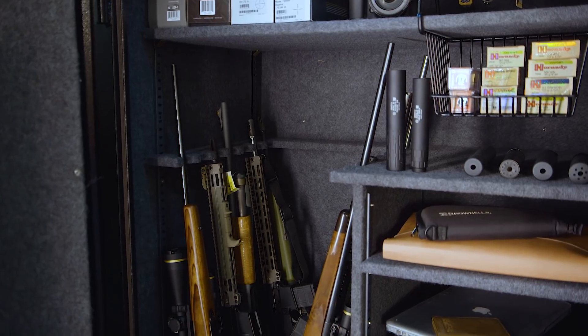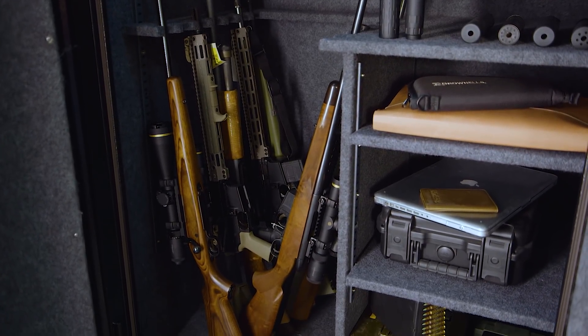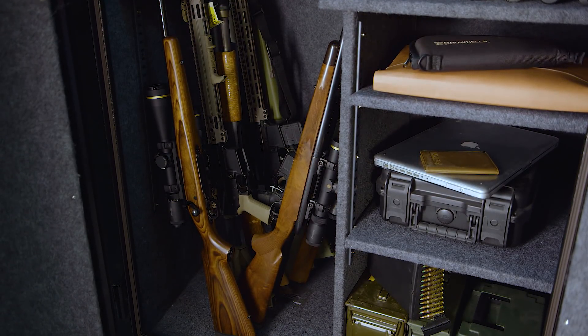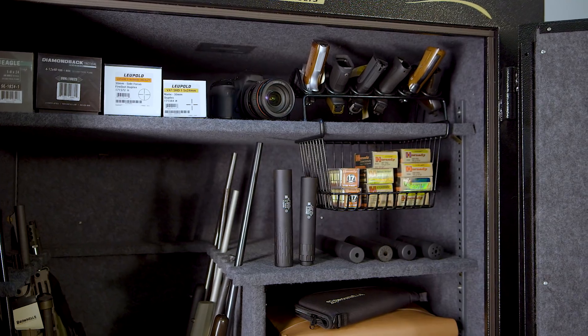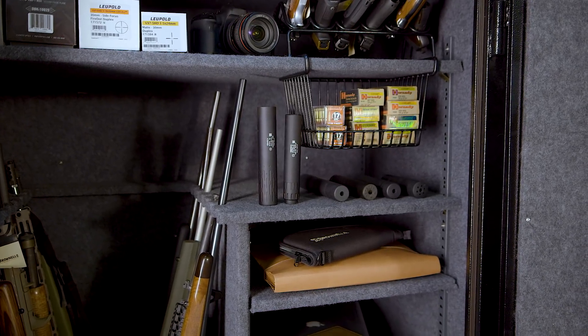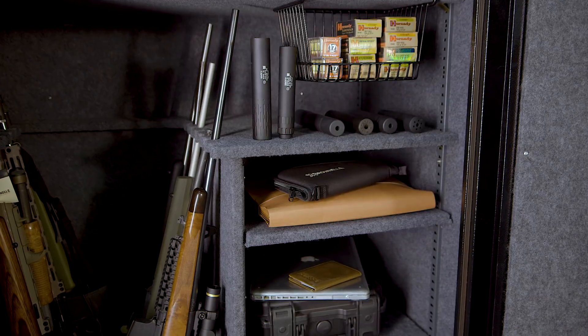The actual capacity of your safe will vary depending on the physical size of your firearms. If you have a number of rifles with large scopes mounted to them, you probably won't be able to get 36 guns into a 36-gun safe. On the other hand, if you collect open-sight lever actions and .22s, you should be able to get 36 in there and still have the shelves free for handguns and ammo. A lot is going to depend on the type and number of firearms you have and the amount of accessories you want to store.